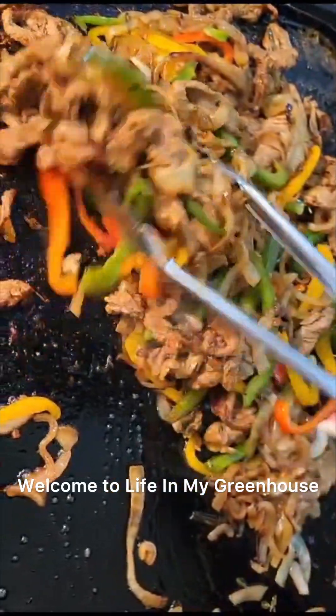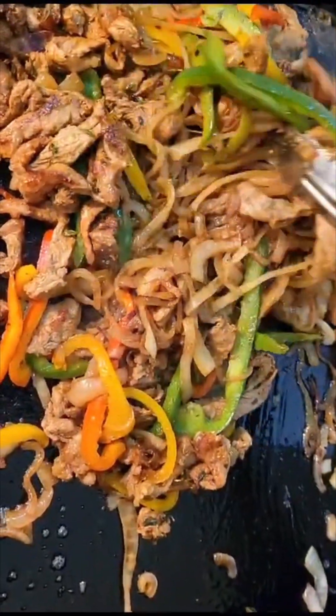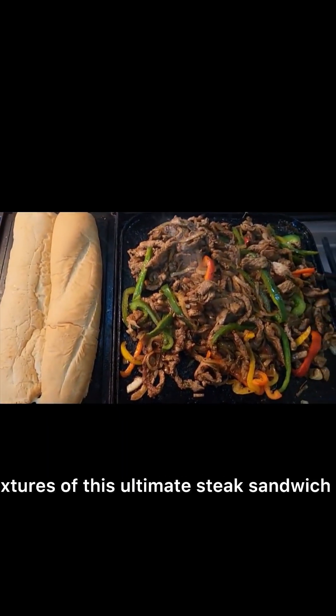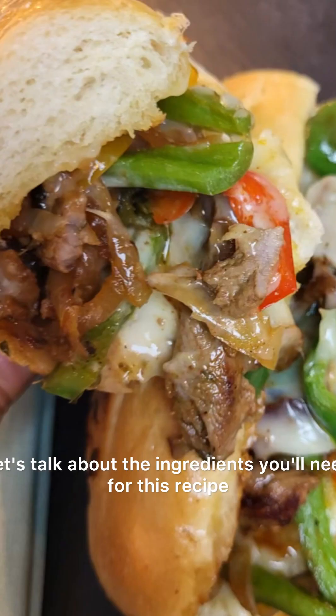Welcome to Life in My Greenhouse. Today we are making a mouth-watering, irresistible steak sandwich — this is your official invitation to indulge in the sensational flavors and textures of this ultimate steak sandwich recipe. Let's talk about the ingredients you'll need for this recipe.